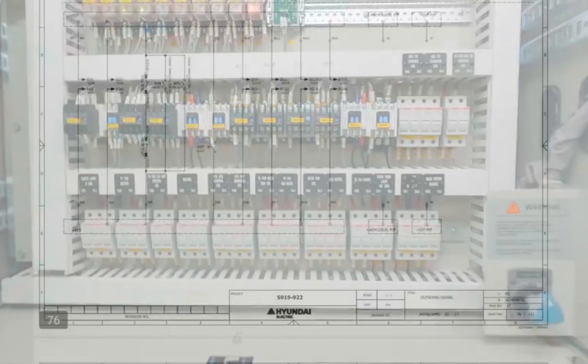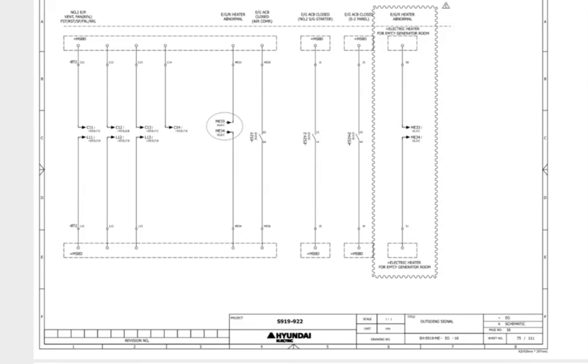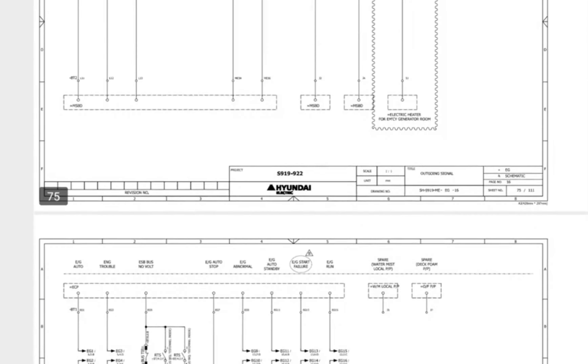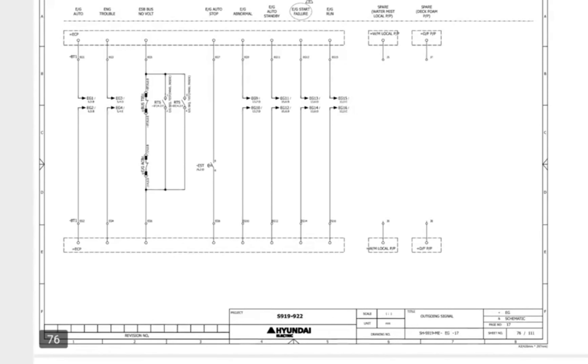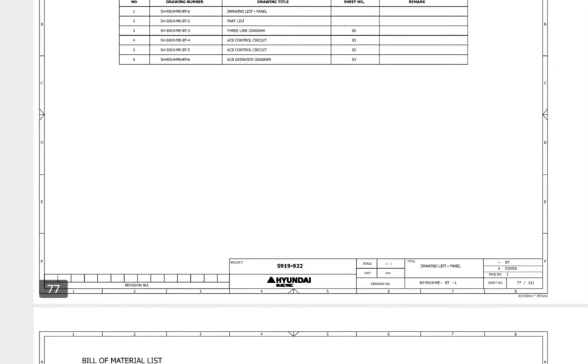This is the manual for the emergency generator switchboard. We have seen in the video that when we put the test sequence into normal mode, the emergency generator is not offloading automatically. So we will check the switch in the manual — I have already marked that switch.